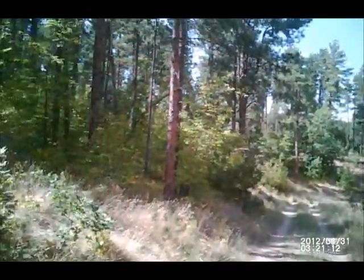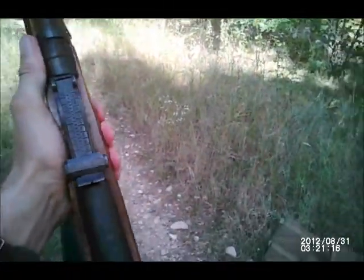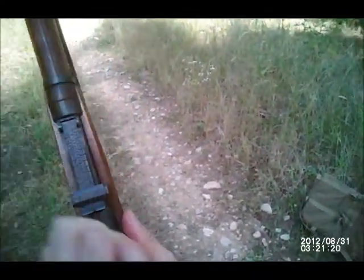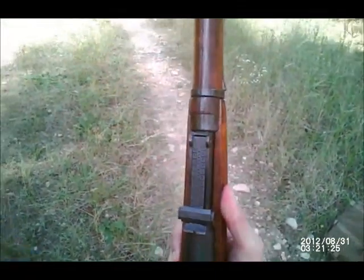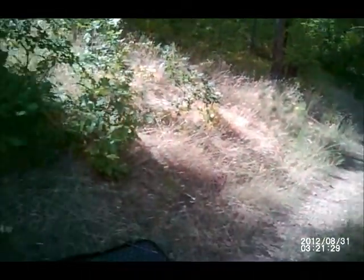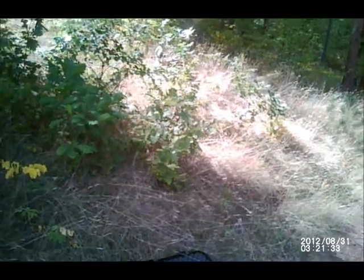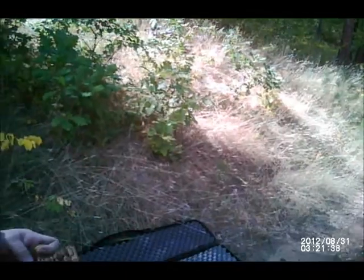Not bad, huh? Of course, missed. It's okay. Open the chamber up, directly up. And there you go, you extract the cartridge. And that is the Mosin-Nagant. You can shoot it in any of the three positions: standing, prone — which is lying down — kneeling, and sitting. Those are the four ways to shoot.